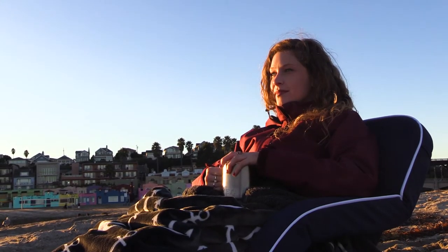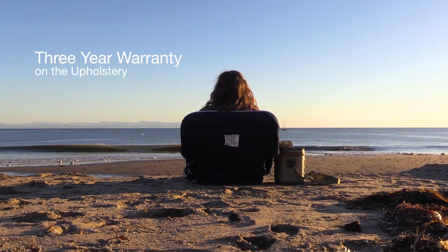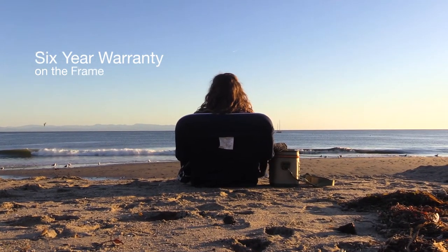Like all of our portable Go Anywhere seating, this chair is covered by a three-year warranty on the upholstery and six years on the frame.